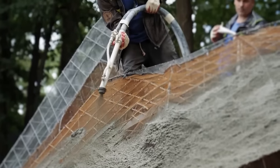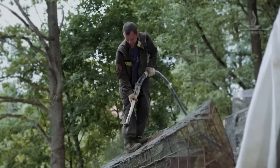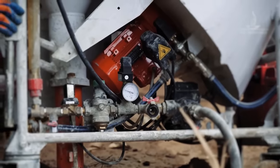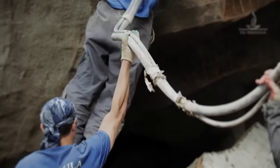Instead of a concrete gun, we use a plastering station that is ready to go now. Its operating principle isn't as easy as it might seem. The dry mix is delivered to the mixing cup, then it's mixed up with water and goes to the elbow under pressure, and then to the gun's nozzle.